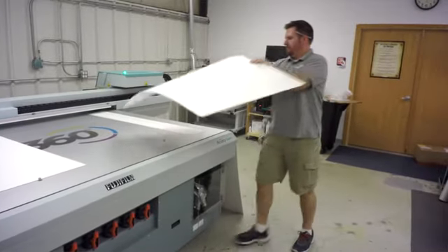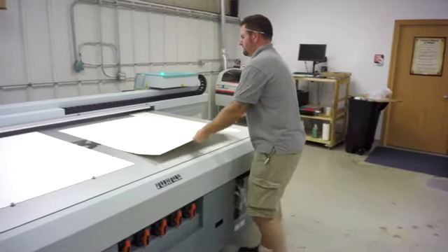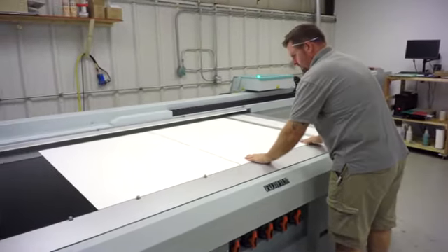My expectations for the Acuity were high. I was really exhaustive when researching and deciding to make the purchase, and it's met those expectations. The thing that was really important to me goes back to print speed. We'll print 4x8s in 5 minutes or in 11 minutes at our high quality setting, which is huge. That means we can get 10 boards off in an hour without a sweat, and that's a really nice feature for us.